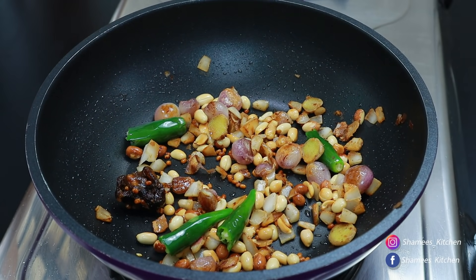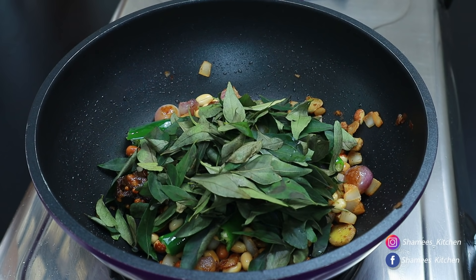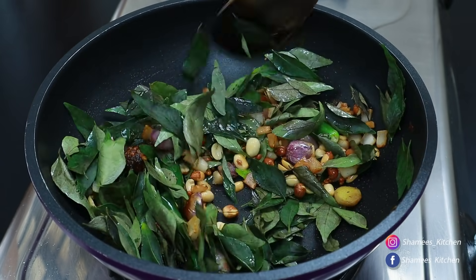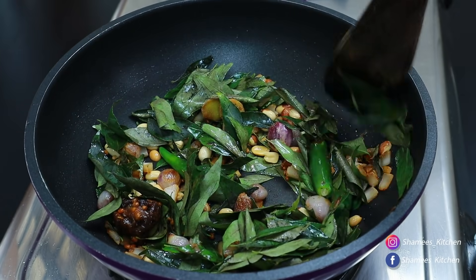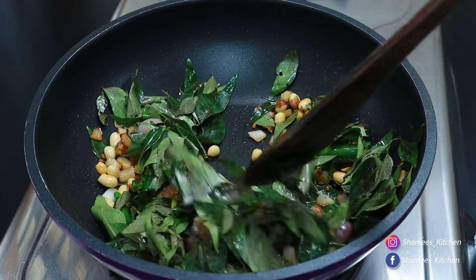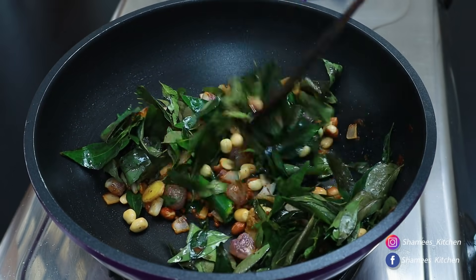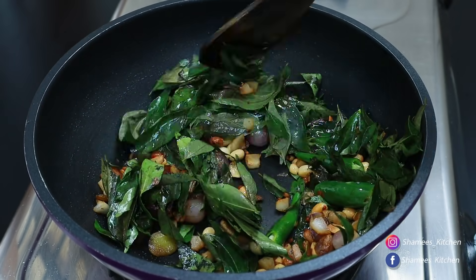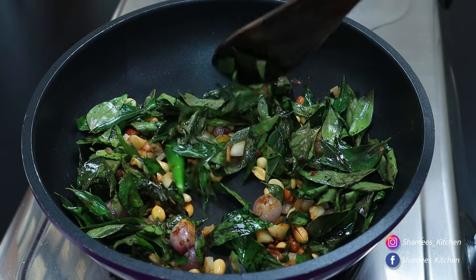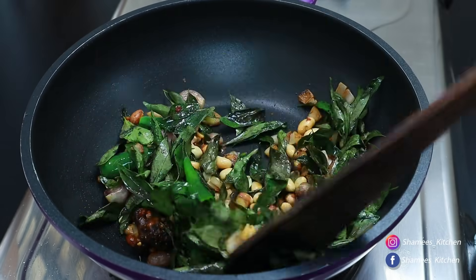Now we're going to cook these mushrooms. We'll do this for a while. We'll cut these mushrooms in a long way and cut them down. You should be able to cook the rice on the side. We should put the rice on the side. Let's go to the rice. I will cut the rice.